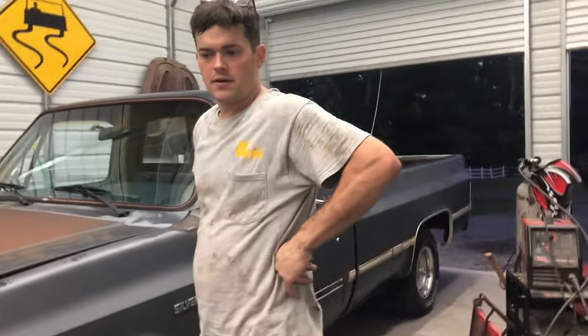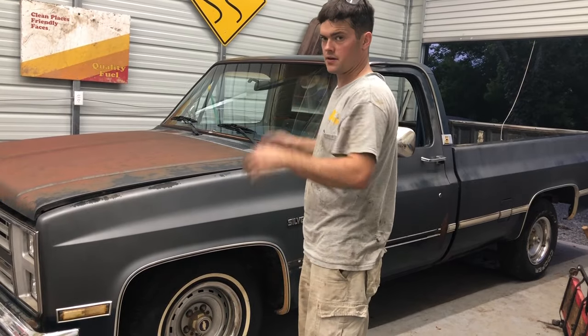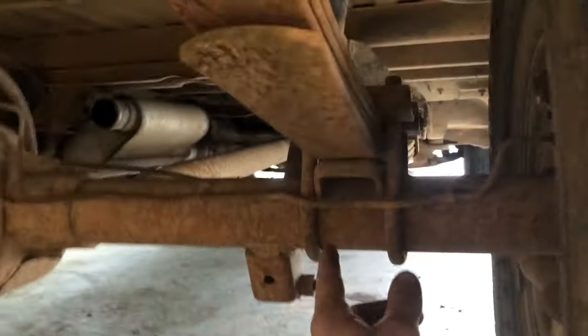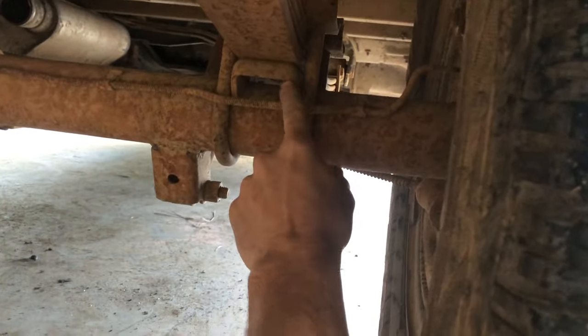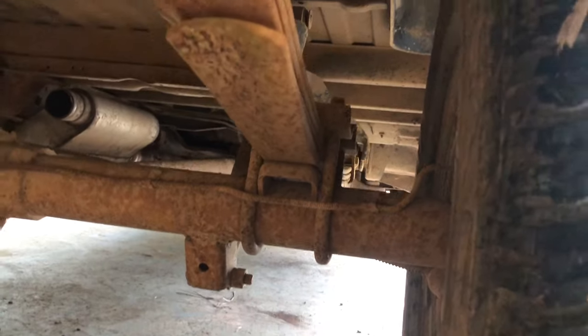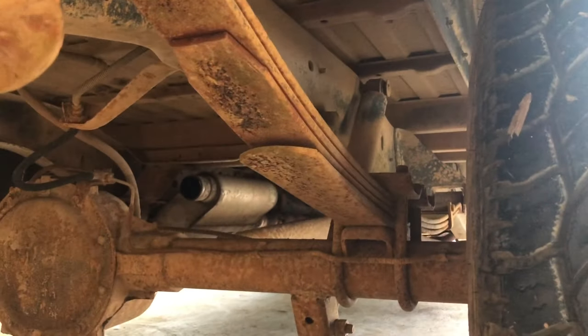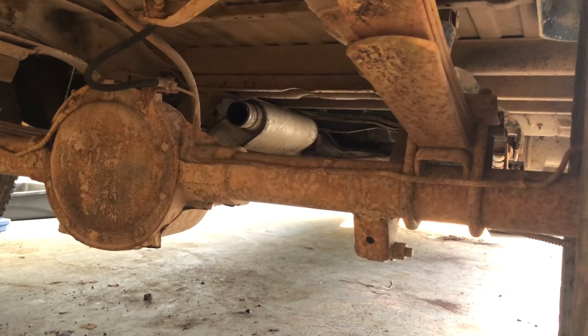We'll have to get an alignment done on it. That's all we can do up front until we get the drop spindles. Now we're gonna flip the rear end on the leaf springs to the top. The plan is to move this rear axle from the bottom side of these leaf springs over to the top, which means I'm gonna have to weld another one of these pads on there on the bottom. This is supposed to lower it about five inches from what I understand.